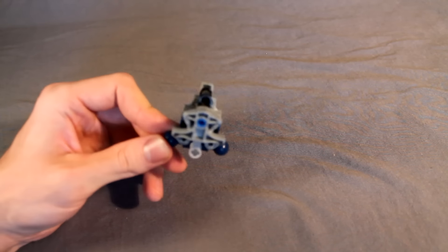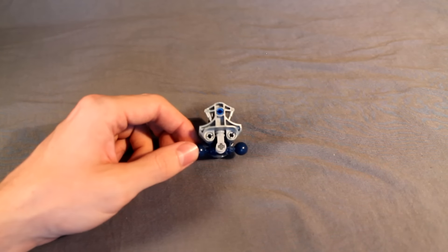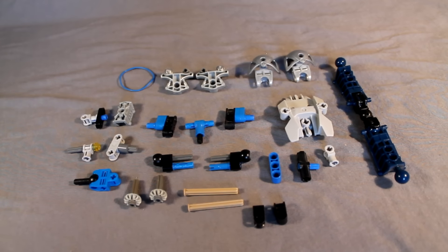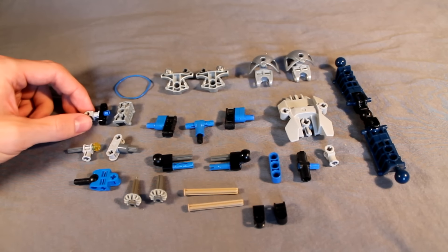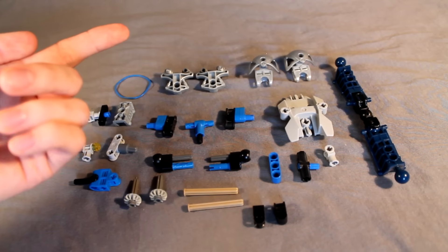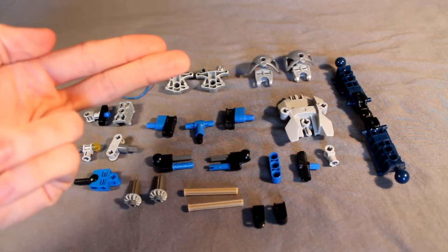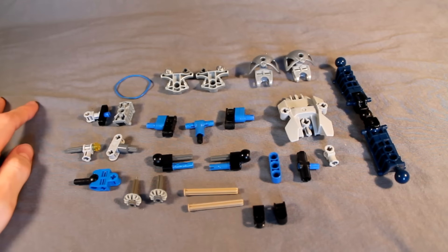Next we'll move on to the torso — the so-complicated torso. Not really, it's only kind of complicated. It's based off my simple torso design. First I'm going to show you how to build my super simple torso design that I've used on several of my MOCs, including Raxus, Name Unknown, and Gameth, which you have seen. Believe it or not, Gameth uses this torso design, or a form of it.